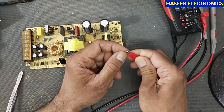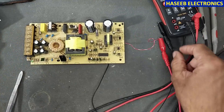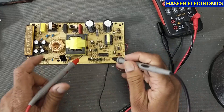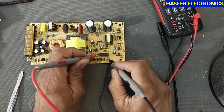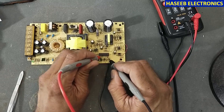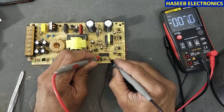Now I will reconnect the positive supply and ground. We can check pin number 4 — it is connected to ground, and now pin number 4 reads zero volts.